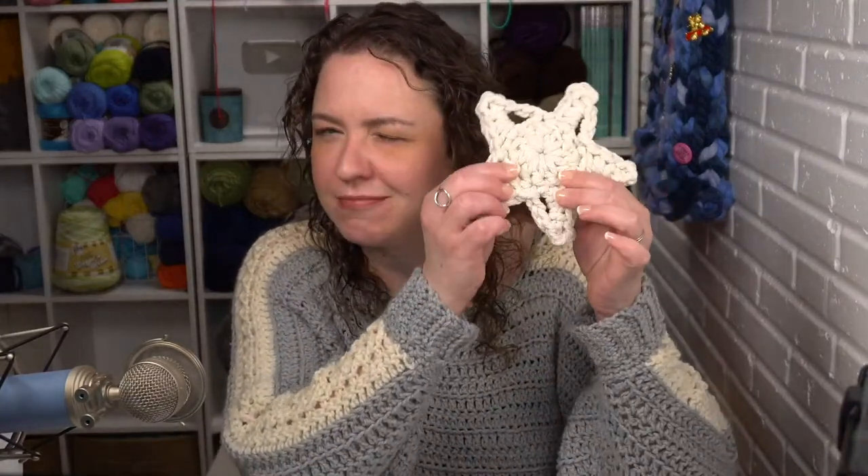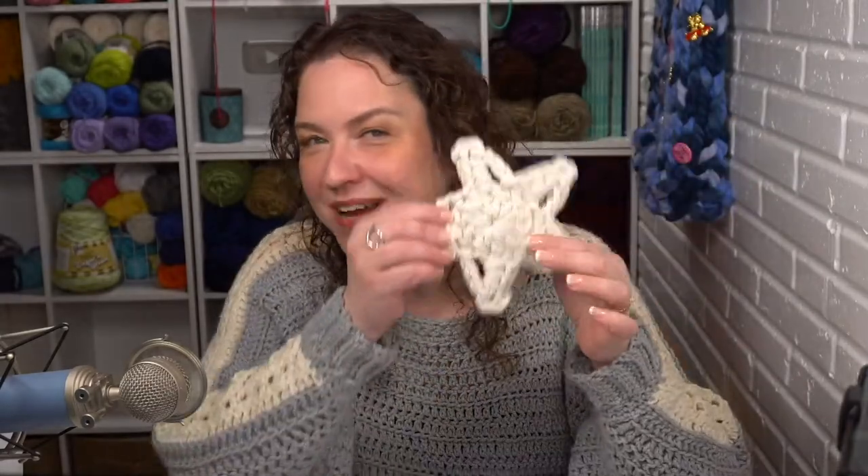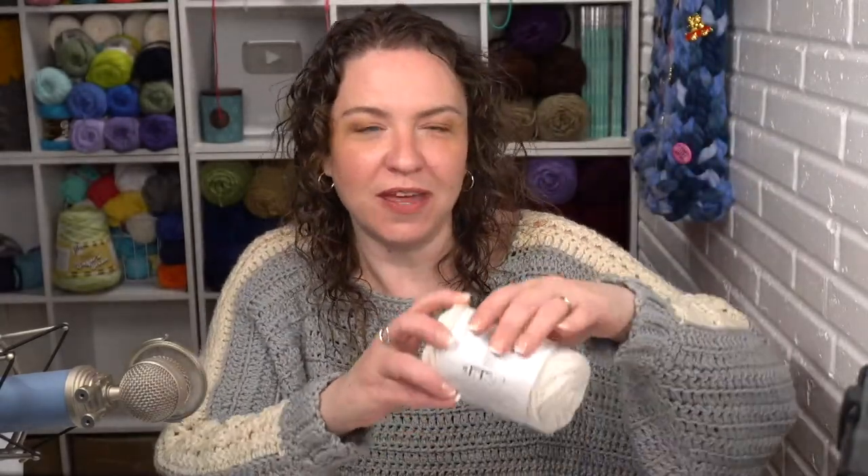Hey everybody, it's Tamara from Moogly, and welcome to today's live. It is November 23rd, 2021, and today I'm going to be demonstrating how to crochet these macrame crochet stars. Now, macrame is a whole different craft — these aren't actually macrame, they are crochet, but made with Bernat Macrame yarn, so hence the name. It gives sort of a macrame look, but made with crochet stitches.